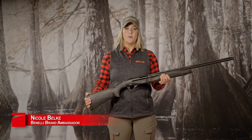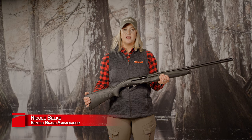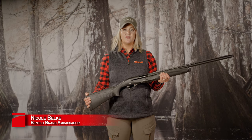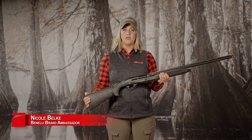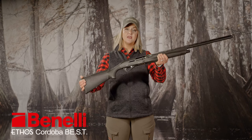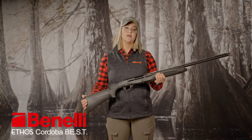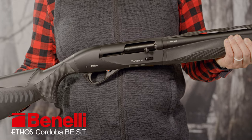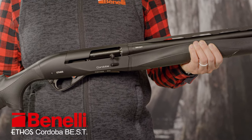Benelli's Cordova line of shotguns are built for committed wing shooters that shoot a high volume of shells. It is named after the Cordova region of Argentina, where the sky can literally become darkened by millions of doves. What I'm showing you today is the latest iteration of the shotgun, the Ethos Cordova, which Benelli has recently introduced with some new benefits that make it even better than the original.